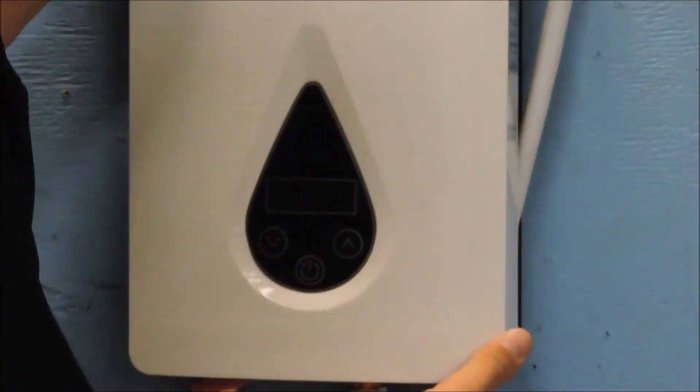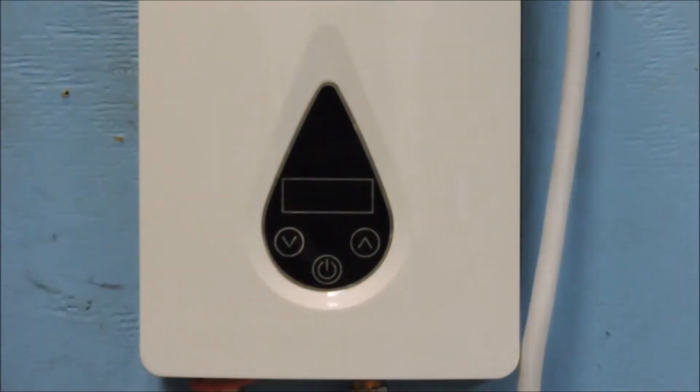Hang the unit back on the wall and replace the front cover before resupplying power to the unit. At this time the unit should read the incoming water temperature. If it still displays E3, then replace the inlet temp sensor and make sure that both connections at the power board are secure.